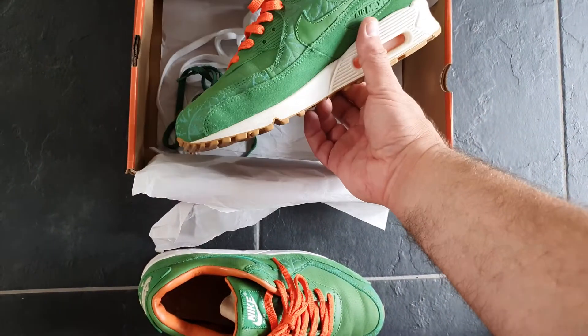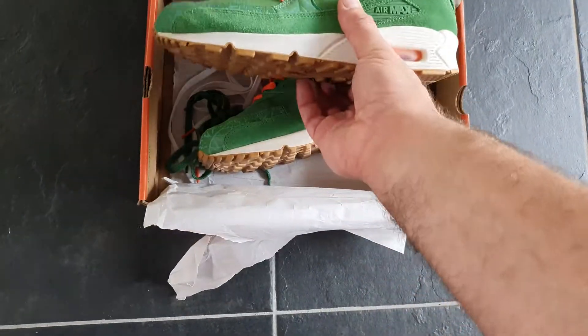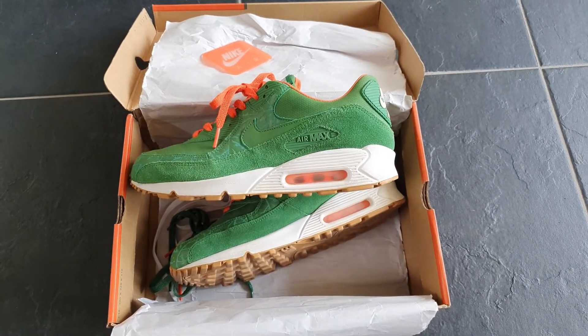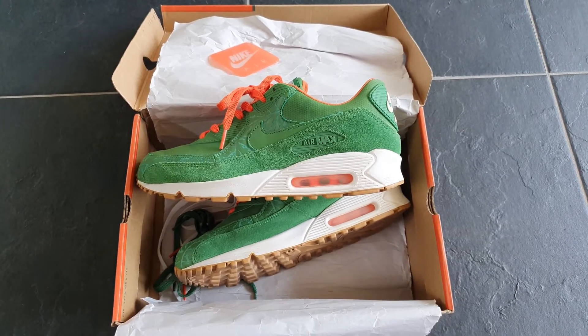Very nice shoe in great condition, and very nice to have this in my collection. I will see you next time.